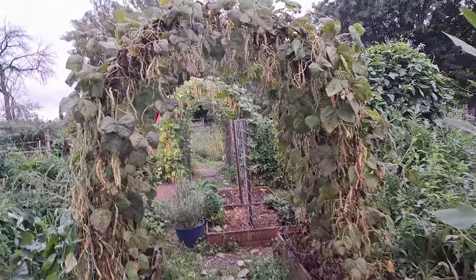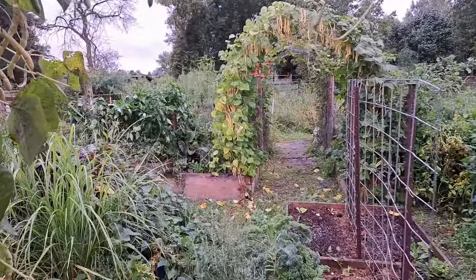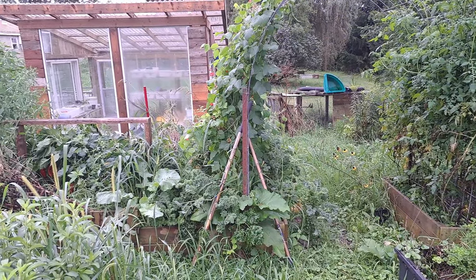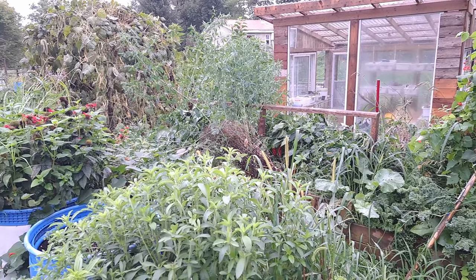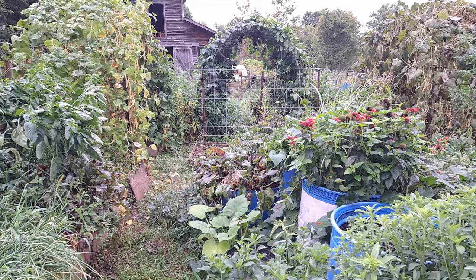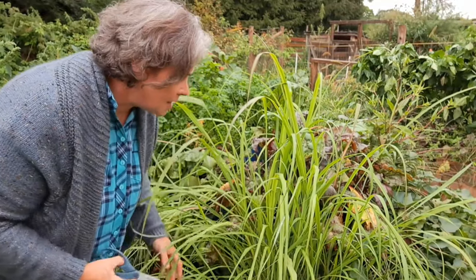It's like heading into a jungle. But look — doesn't it look beautiful? Look at that lemongrass. This year has been wonderful for it. To be honest, everything has just been growing like mad. I know I've promised to do a garden tour, but I'm worried I won't get to it before some of this stuff starts to die back, so I'm just going to give you a quick little peek. All right, let's get back to the task at hand.